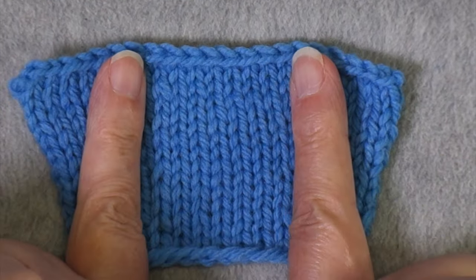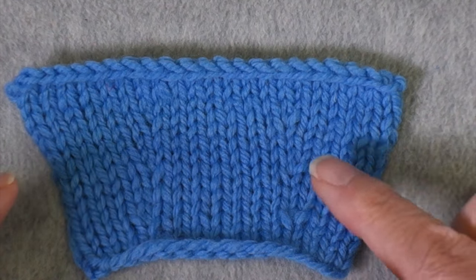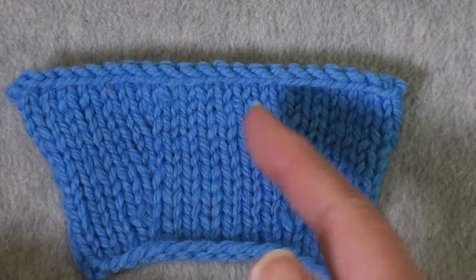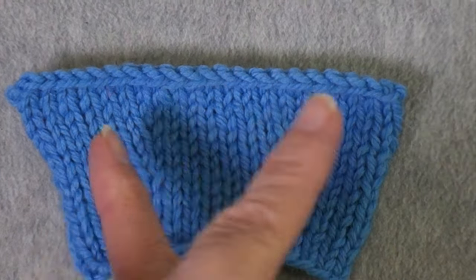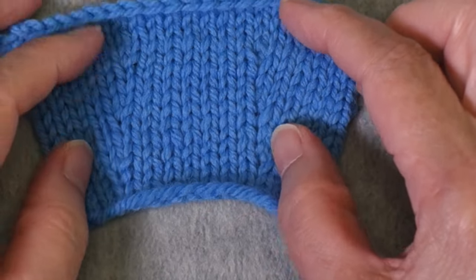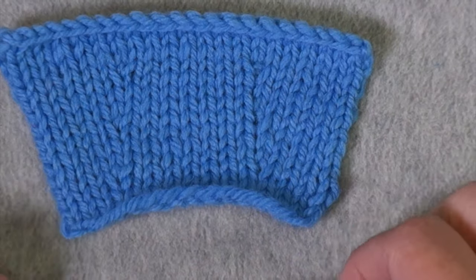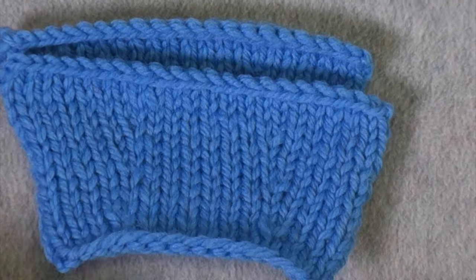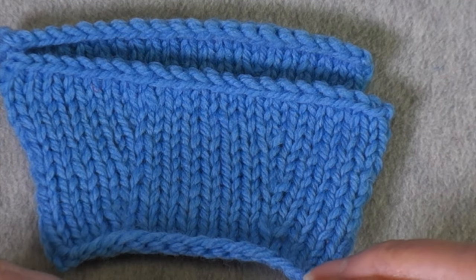Here's an example of a swatch where I kept the center stitches as they were and created the increases next to them — always the left leaning increase before the stable section and the right leaning one afterward. You don't have to do it that way; as long as you're consistent, you could do it the opposite way. Here is a swatch where I did it the opposite way. In some ways the center section is more defined and the increases are a little more obvious, but they're both pretty similar. Ultimately, the decision about whether to have left here and right here or do it the opposite is an aesthetic choice.